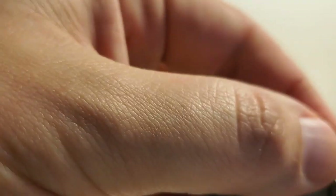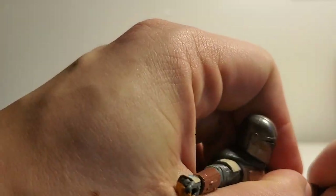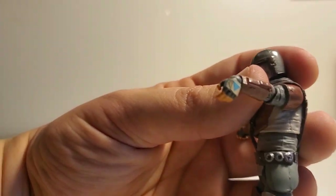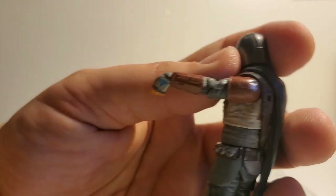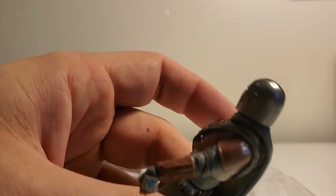He's got really nice wrist articulation. They put the articulation in the top of the wrist so you can point his wrist down — when he's holding his weapons, look at that detail on the top of his glove, the little blue triangle. There's just weathering on the shoulder pad too.